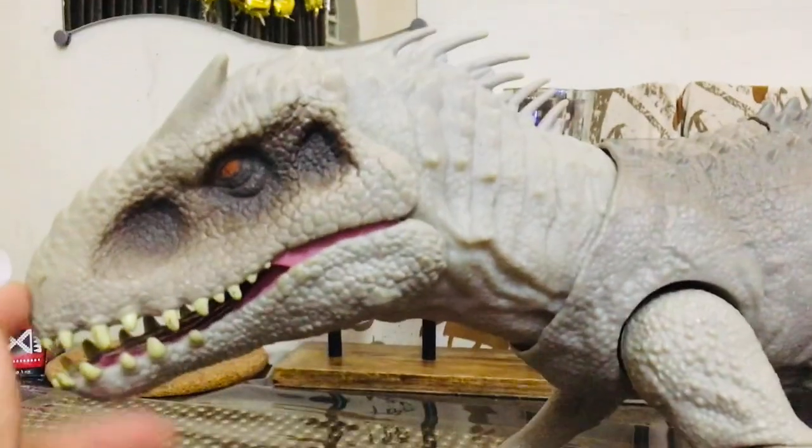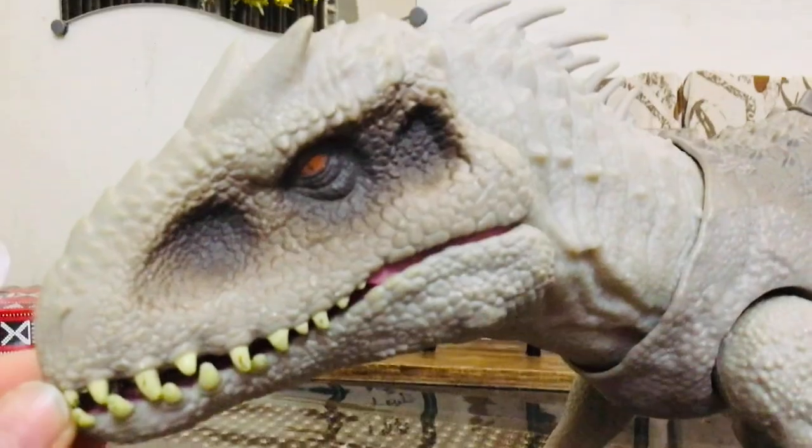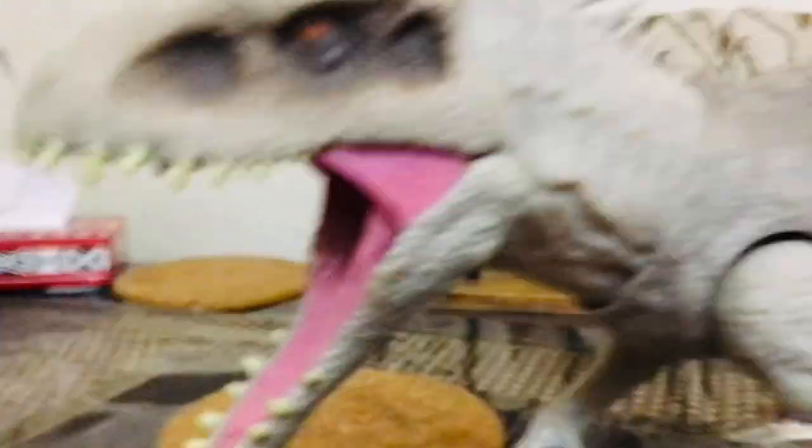This is my Dino Rivals Indominus Rex. Do you know this guy's problem? With my Indominus Rex, when you click this button the mouth gets stuck. There's a reason why — let me explain.